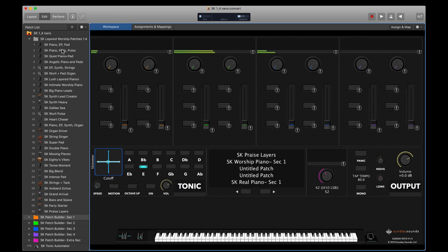What I'd love to do now is demonstrate a couple of the layered worship patches included with Sunday Keys, then talk about the Tonic Pad Generator in a little more depth, and then demonstrate more of how Patch Builder can work for you.